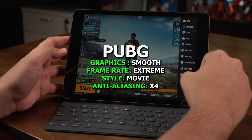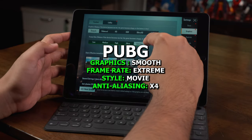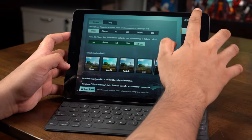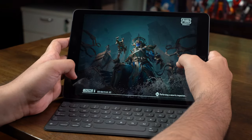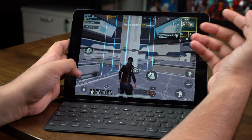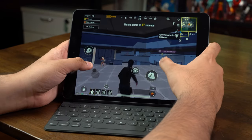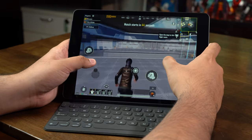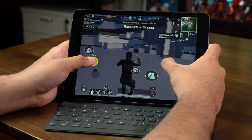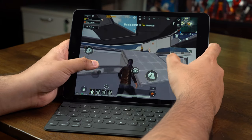We have PUBG set up. Let's go straight into the graphics settings. We're already on smooth and extreme, motion blur is great, anti-aliasing is at 4 — we are good to go. After playing two games on the iPad 9, the whole system feels very smooth. With the enhanced framerate on extreme, there are no frame rate drops, no lag, nothing. This iPad 9 can definitely take the strain of any game you throw at it.